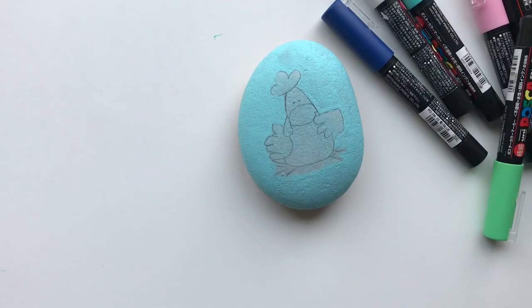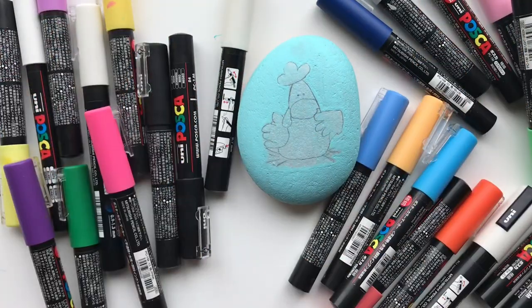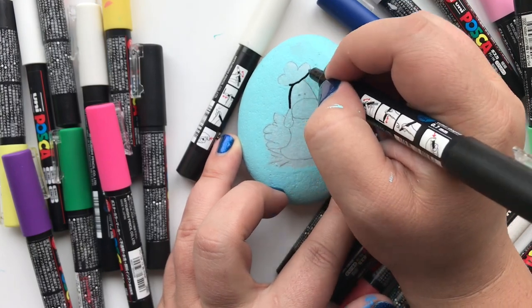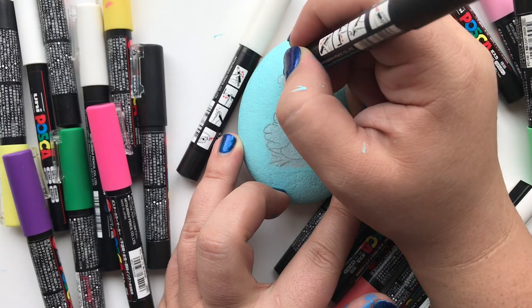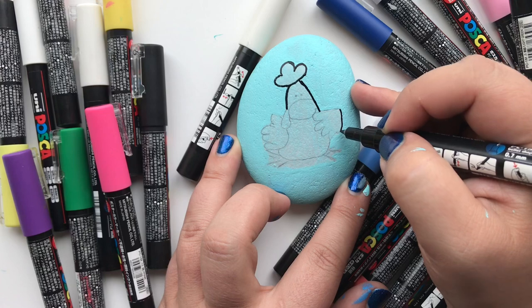Once the Mod Podge is dry, now it's time for the fun part. Go ahead and get out your paint pens. My favorite ones are these Posca pens and I will link to them in the description for the video. I like to start by using an extra fine tip black pen to go over the outline of everything that I traced earlier with my pencil.